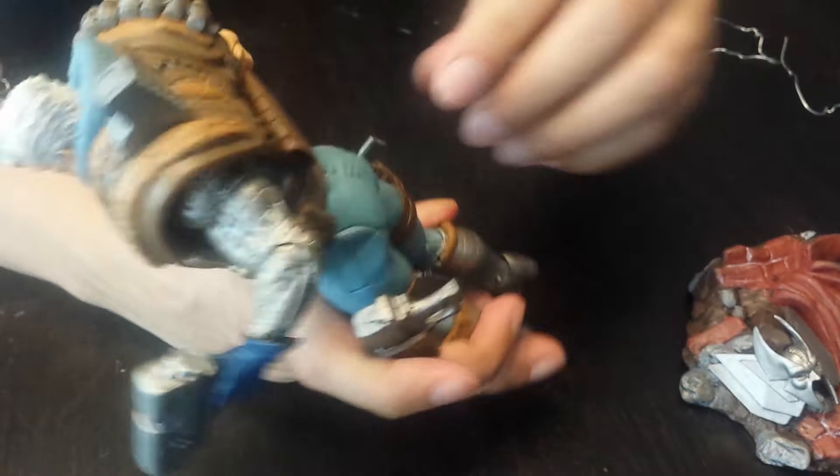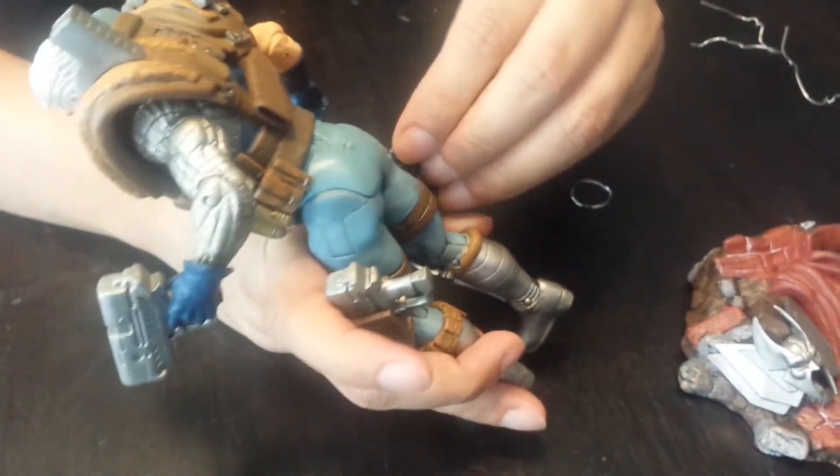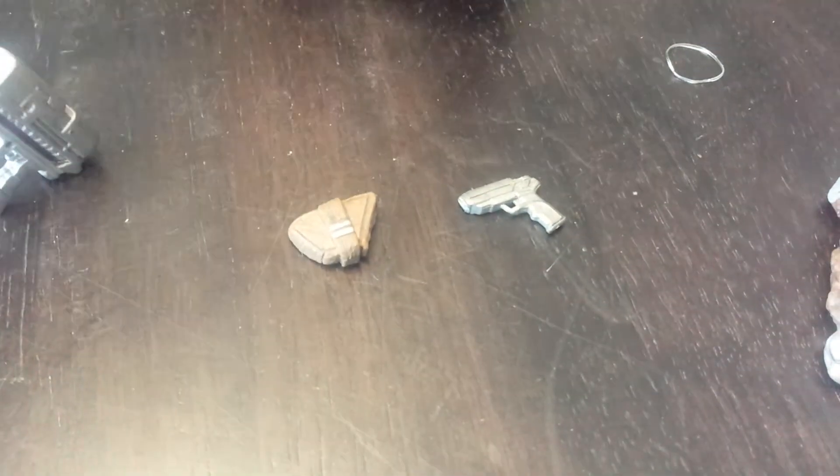He comes with a holster for a gun — and there's already a little gun in there, which is cool. He also comes with what looks like a mini holster, so you could probably slot the big guns into these holsters if you want.